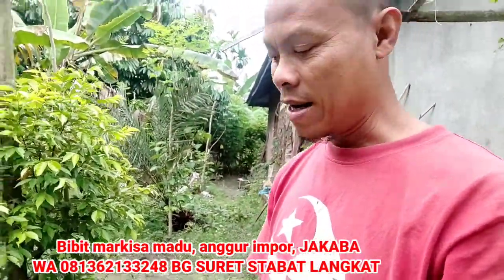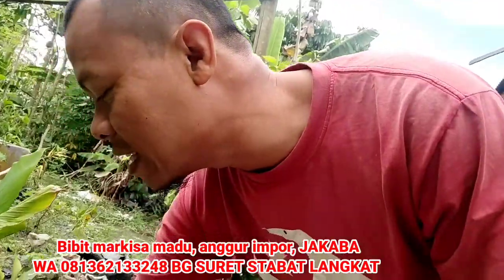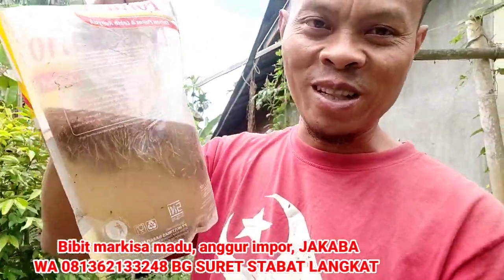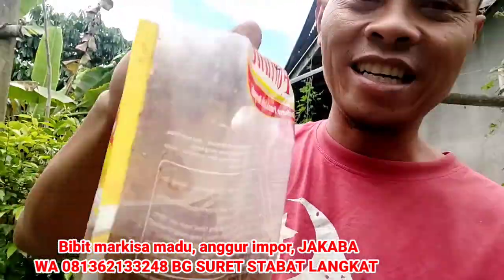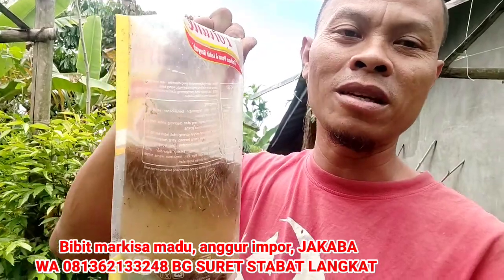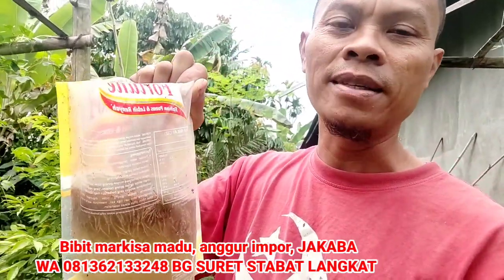Jadi pertama, sudah itu benih. Kalau membuat wadahnya gampang, wadah minyak pun bisa. Itu benihnya. Segini bisa jadi banyak — kalau dikembangkan bisa jadi banyak, bisa jadi 10 tong ini bisa.